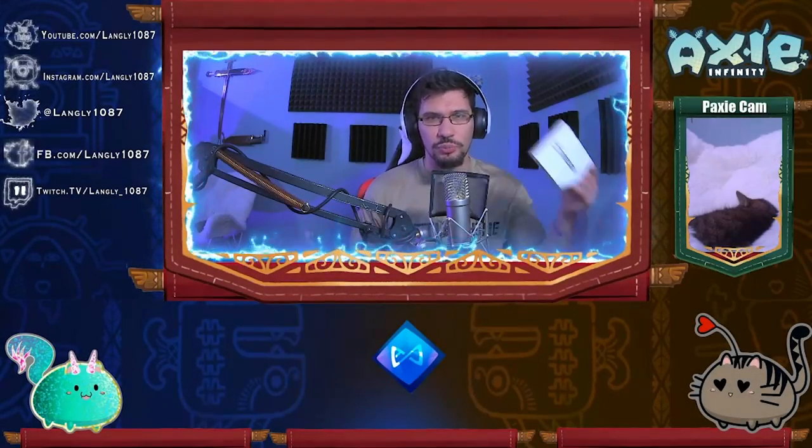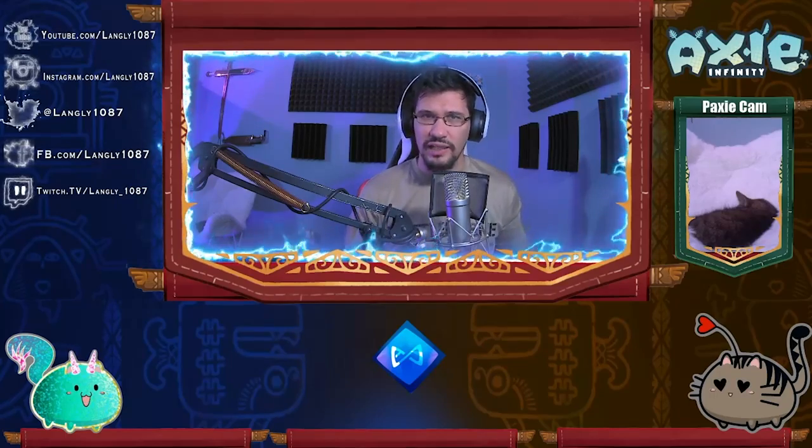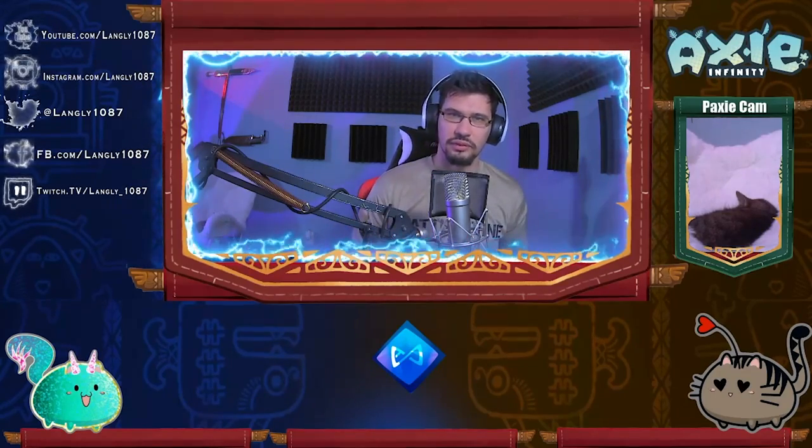What's up YouTube? You bought your Trezor wallet and you want to know how to set it up with MetaMask and your Ronin wallet for Axie Infinity? Keep watching. Let's get into it.